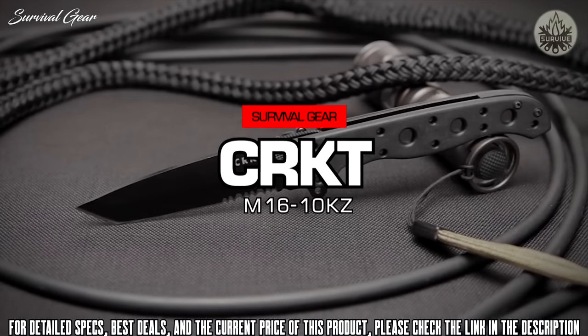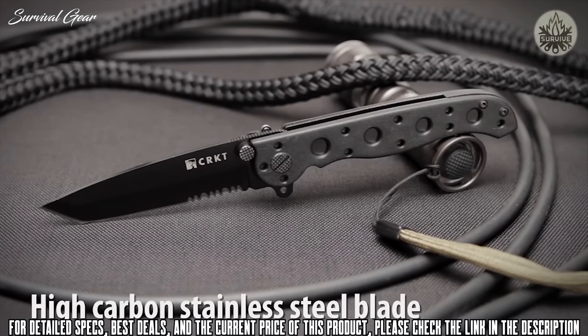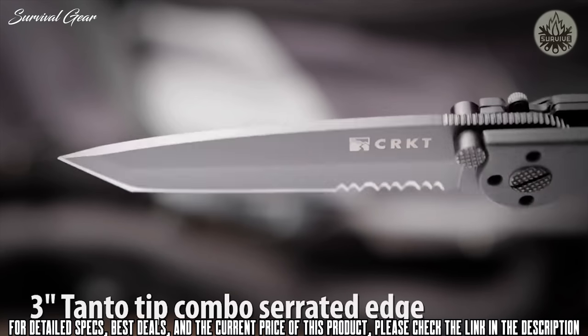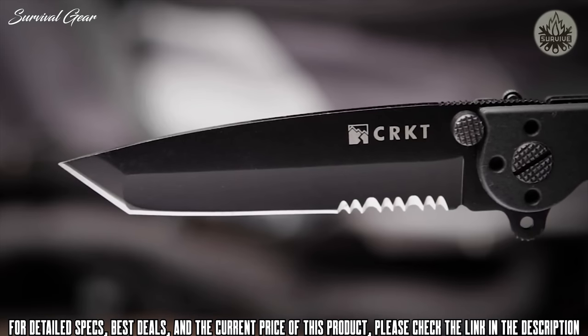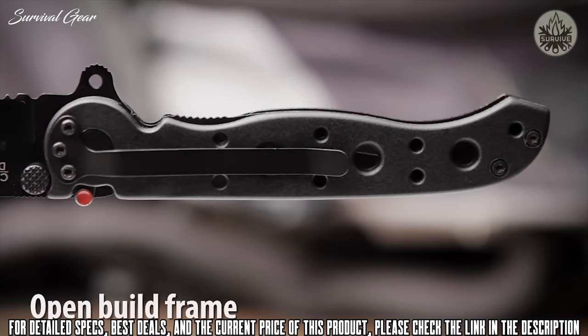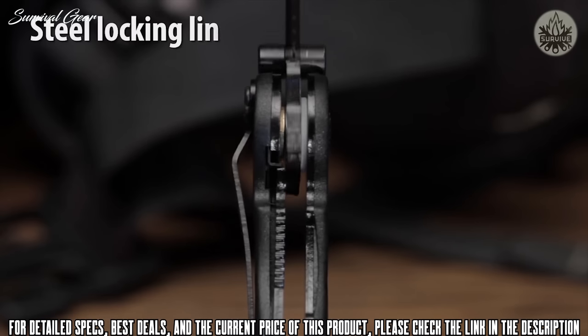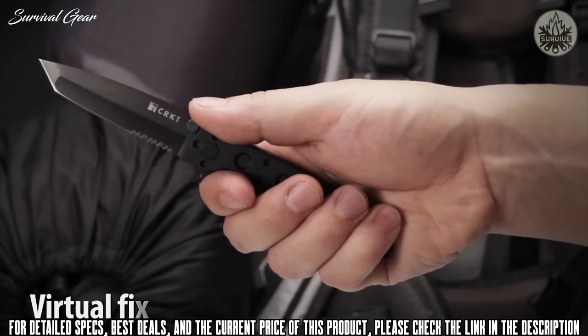The M16-10KZ, designed by Kit Carson, features a high carbon stainless steel blade with combined razor sharp and triple point serrations. The 3-inch dual hollow grind blade has a tanto tip that is excellent for penetration. Glass-filled nylon handles form an open build frame that is easy to clean and built to sustain heavy use. It also has a stainless steel locking liner which, when used with the Auto-Lock Safety, automatically turns the folder into a virtual fixed blade.